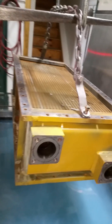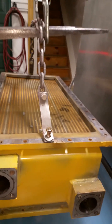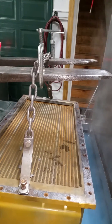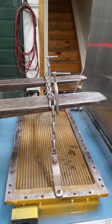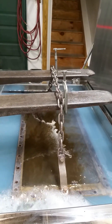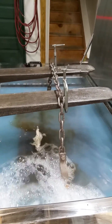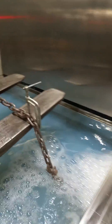Hi, welcome to Ultrasonic LLC. Today we're going to clean an intercooler off of a Caterpillar engine and I'm going to show you how we do this. We're going to lower the floor down in the tank right now. This thing's about 225 pounds. Okay, let's go ahead and start the machine and get the cycle started.